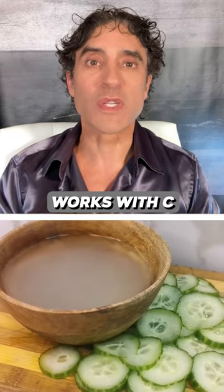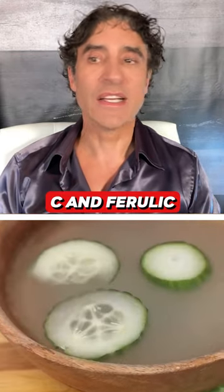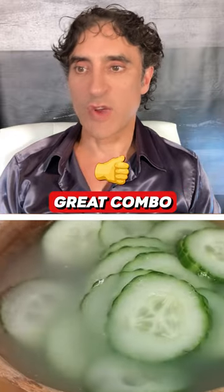The rice water works with vitamin C. That's why you have C and Ferulic — great combo.